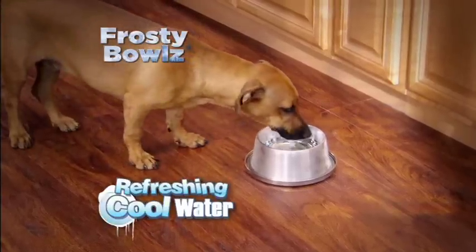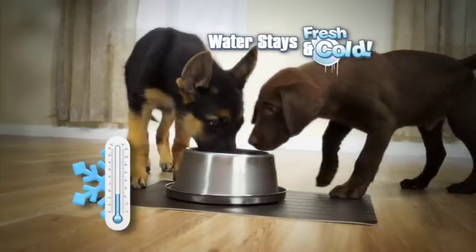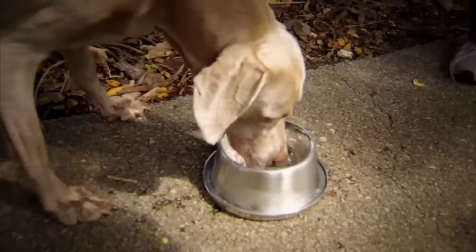Frosty Bowls gives your pet the refreshing, cool water he loves. Just freeze the frosty core, place it inside this stainless steel bowl, and the water stays fresh and cold, inside or out. It's like a refrigerator for your pet's water. It's really cold, actually, and it's only been in there for a short time.